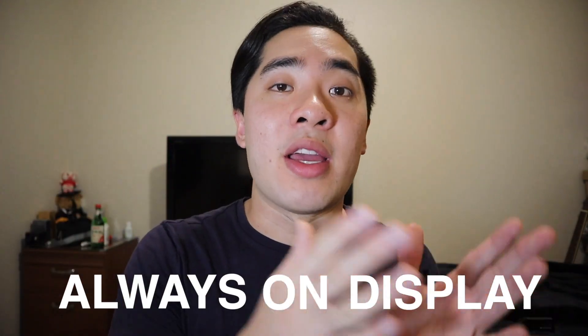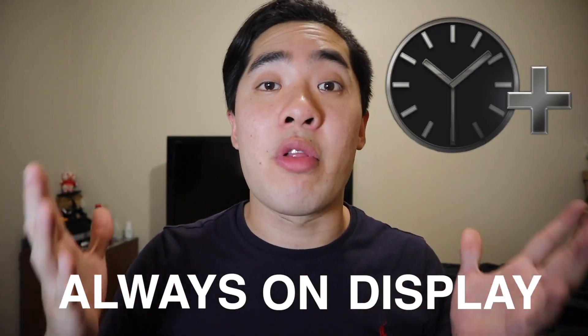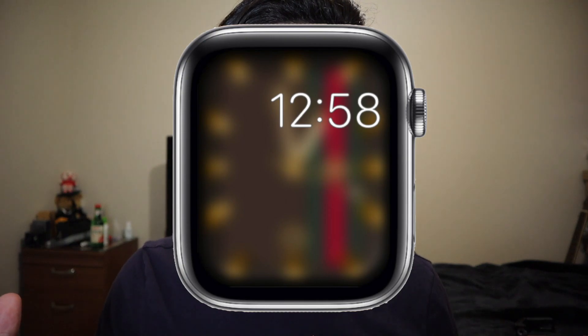Let's just get on with the video. One of the most annoying things about the always on display is it doesn't work very well with Clockology. Whenever I would put my arm down, I would see this. As you guys can see, it blows up the watch face that I'm using and overlays it with a digital time.